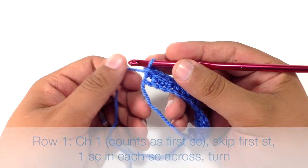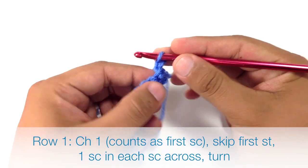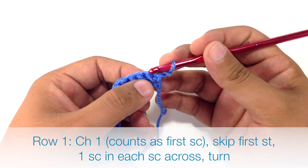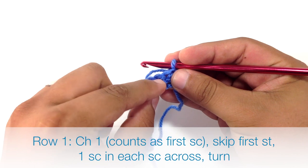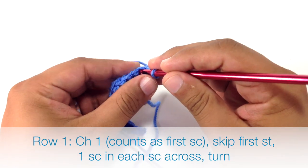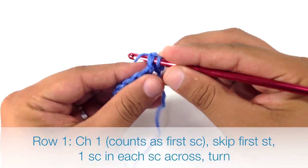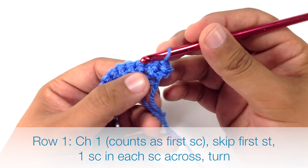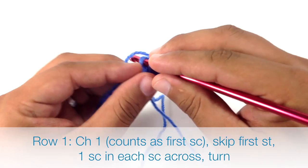Now we're ready for row 1. We're going to chain 1 and turn our work. Then we're going to insert our hook into the next stitch, skipping the first stitch and going into the next single crochet from the previous row. Then we're going to single crochet across the rest of the row.